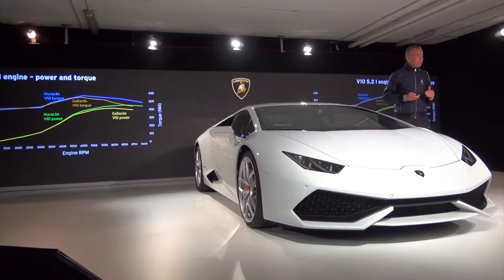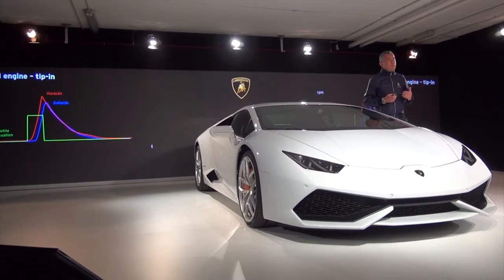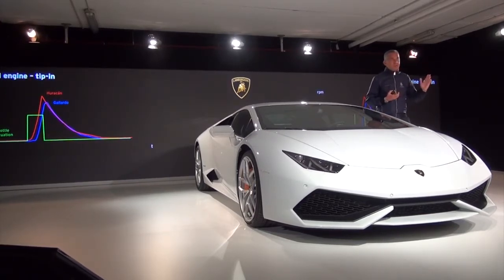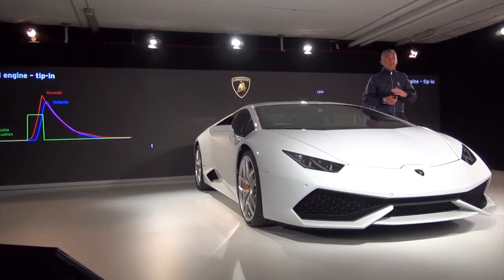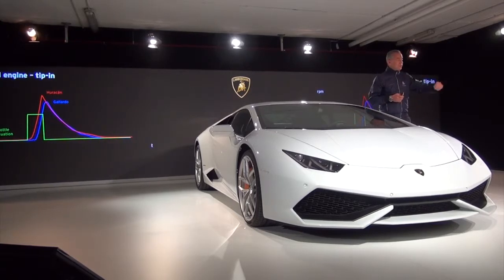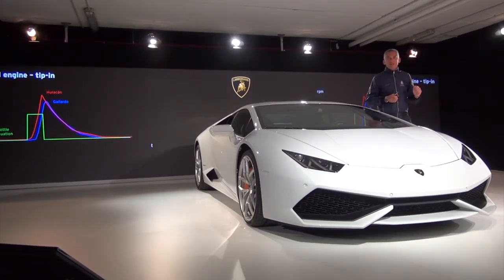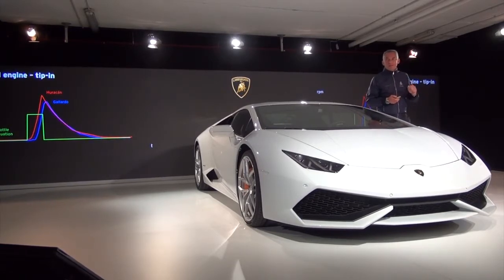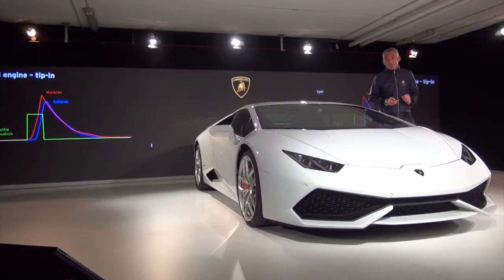What is really more and more important is that we were able to increase the natural response of the engine — what we call the TPE. This means when you accelerate quickly, the reaction of the engine to the accelerator pedal is faster. As you can see in this diagram, the difference between the Gallardo engine and the Huracan: when you accelerate, the engine catches high speed in a time that is really shorter compared to the previous Gallardo.